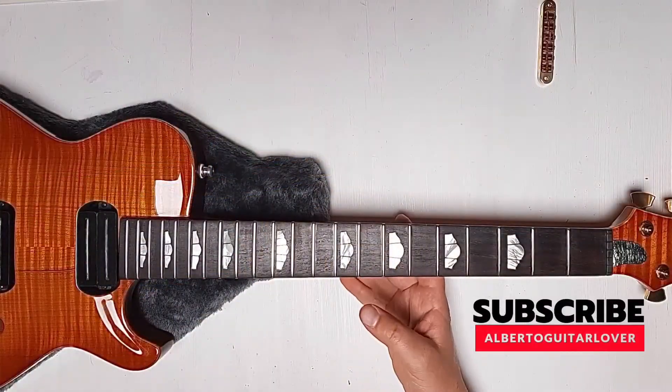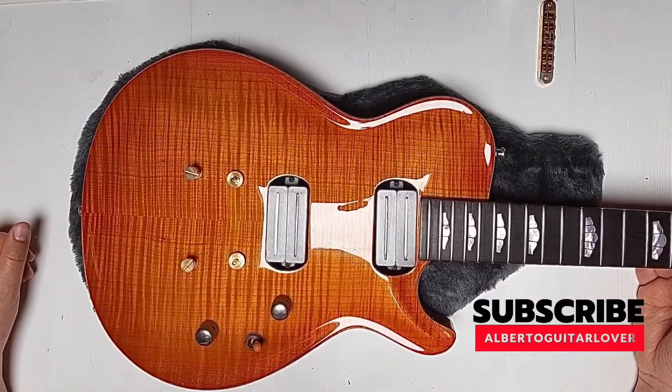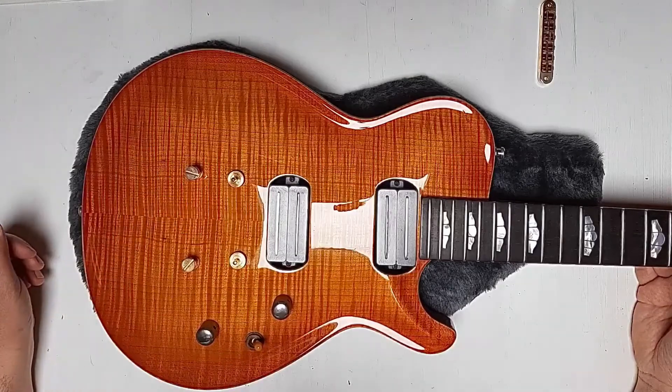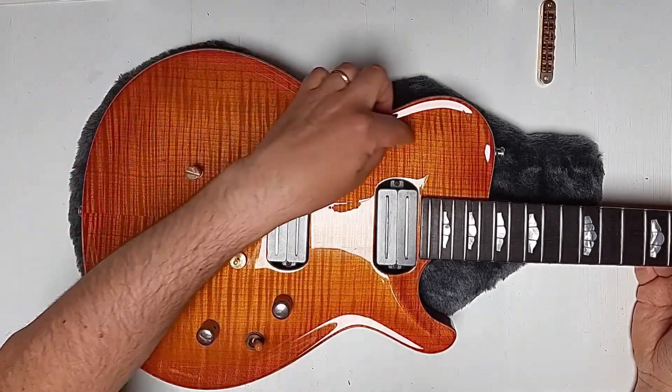What I have on the bench today is a beautiful 1994 Zion Primera with a nice flamed maple top, which is beautifully carved here on the sides.